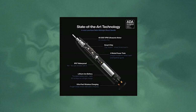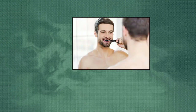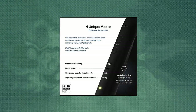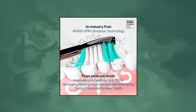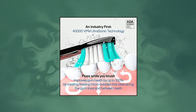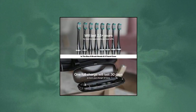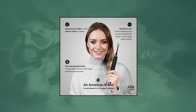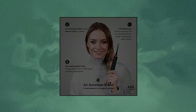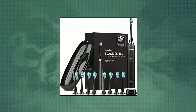AquaSonic Black Series Ultra Whitening Toothbrush — ADA Accepted Electric Toothbrush, 40,000 VPM Smart Toothbrush. The Black Series is a world-class modern electric toothbrush packed with the most up-to-date technology. It features an ultra-powerful industry-leading motor producing 40,000 vibrations per minute, lithium-ion battery, ultra-fast wireless charging, four-mode operation, smart vibration timers, eight DuPont-engineered brush heads and bristles, and a custom travel case. All with a sleek ultra-slim, lightweight and IPX7-rated waterproof design.